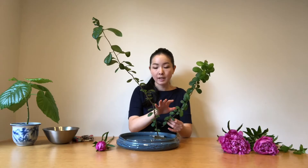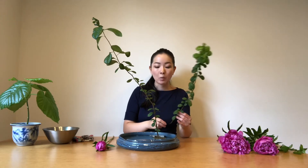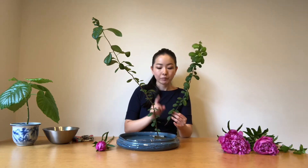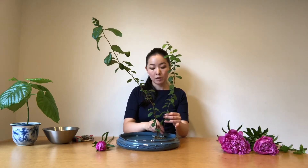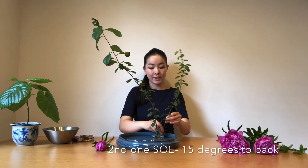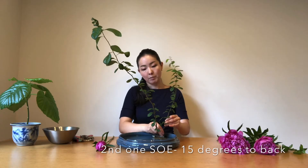And the second one. Last time I arranged the basic style, I inserted all three stems to the front side. But this time I want to make a wide open space around here for the peonies. So I'm going to insert this second one 15 degrees toward the back side, and 15 degrees back right.